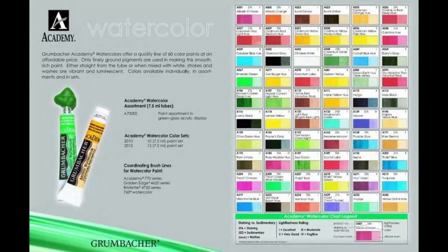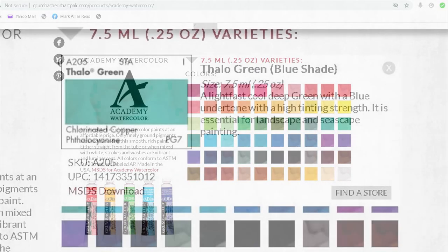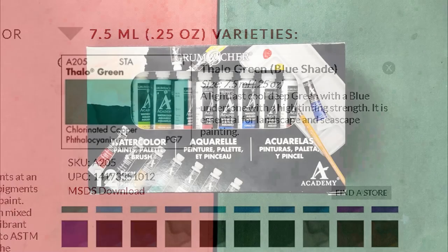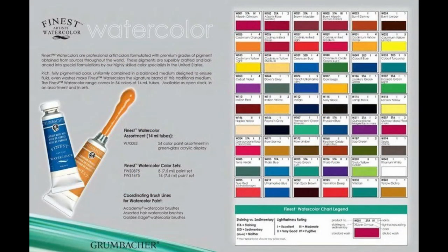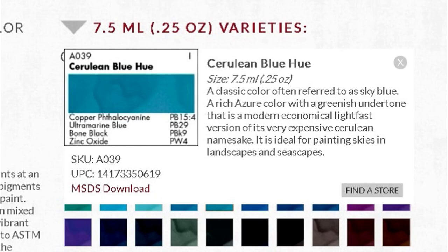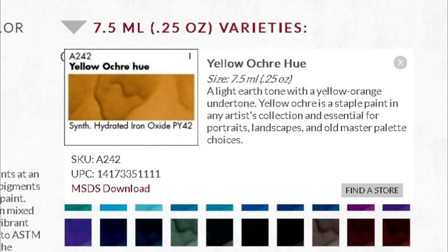The Grumbacher Academy has 60 colors in their line. Their website provides product information such as pigment codes, pigment names, and individual color descriptions, which I find very useful. I find it unusual though that the Grumbacher Finest — the professional grade — only has 54 colors when the student grade Academy has 60. Upon quickly checking the 60 Academy colors, I discovered that many are hues or imitations of more expensive pigments, and it's my first time finding hues for earth colors.